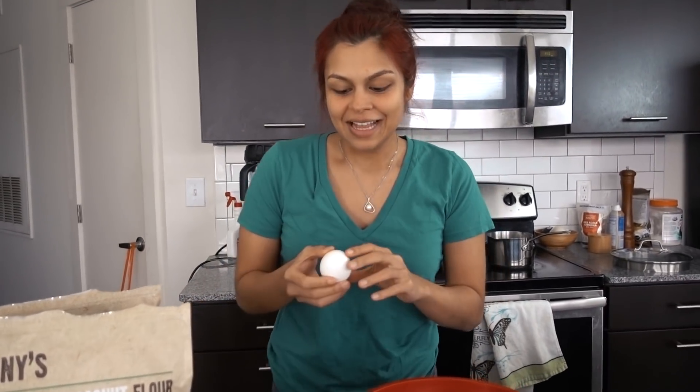That was scary. Hey guys, today we are making an amazing recipe. This is probably my favorite dessert of all time. We are making a gingerbread cake.